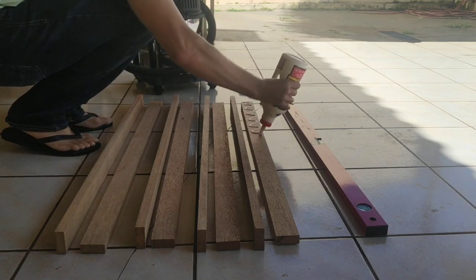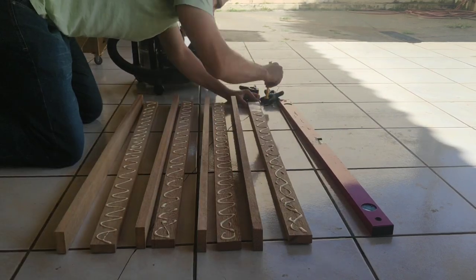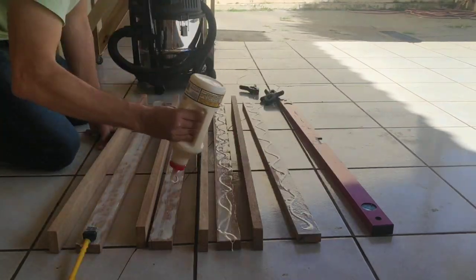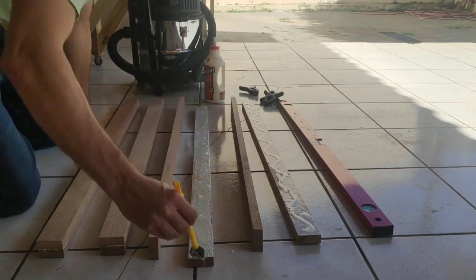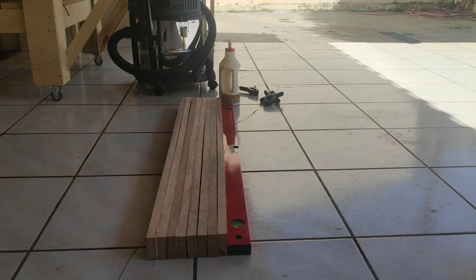First, we're gonna glue up the long strips in pairs to form the legs of the tower. This is a good opportunity to remove any bows from the long strips by facing the concave sides together during glue-up. I'm also using a level as a straight reference to clamp them to. This ensures the legs are all straight when the glue dries.